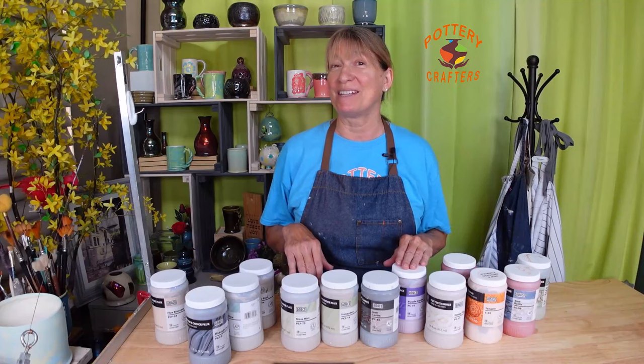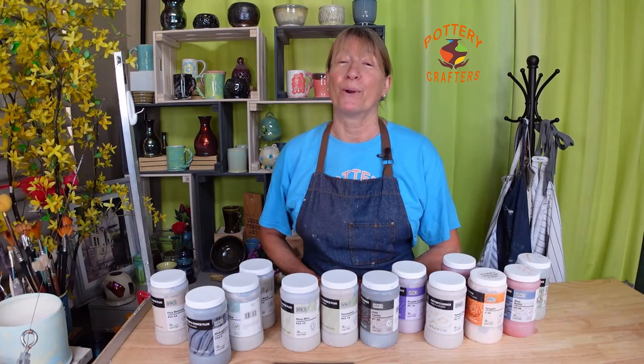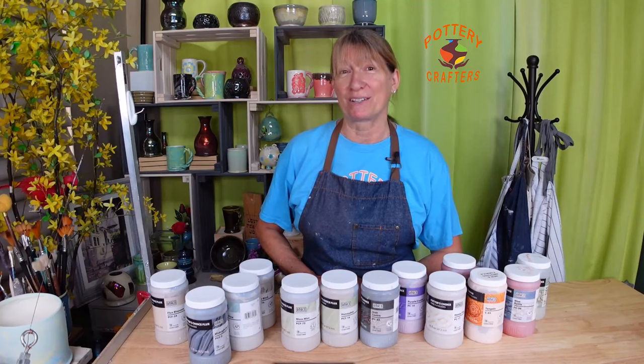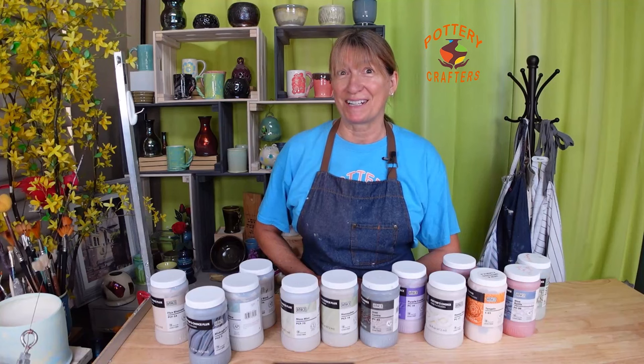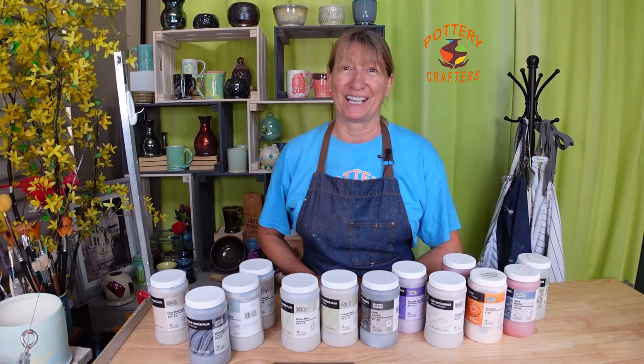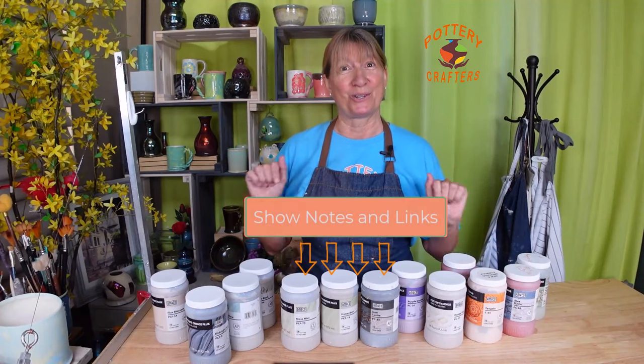I'll show you how I glazed them and how they turned out. The pottery in this video was made with Amaco number 11 amic stoneware white clay and Amaco number 46 buff stoneware clay. All the supplies used are listed for you in the show notes below.